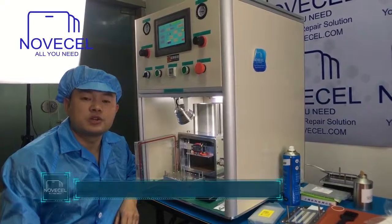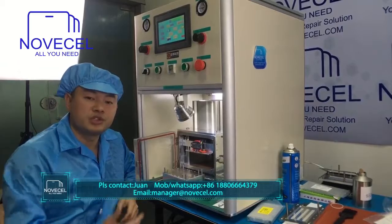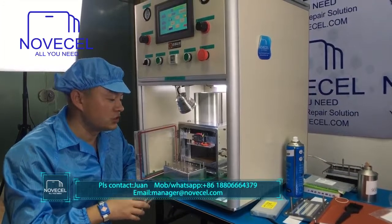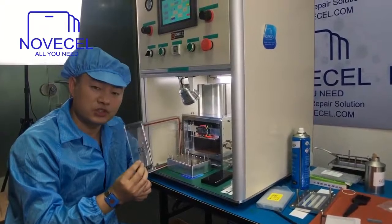Hello everybody, this is Juan from Senjun OSL. Today we're going to explain how to use this machine, the BM-02, to apply OCA film on the glass, and also how to use this machine to laminate the LCD on the front glass.